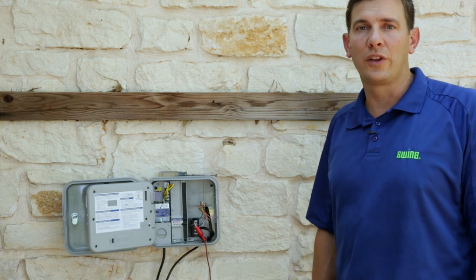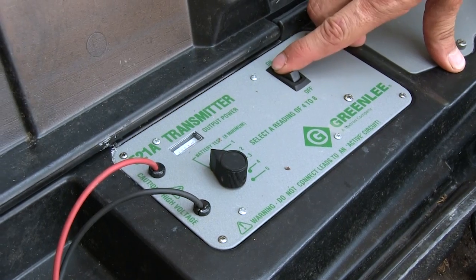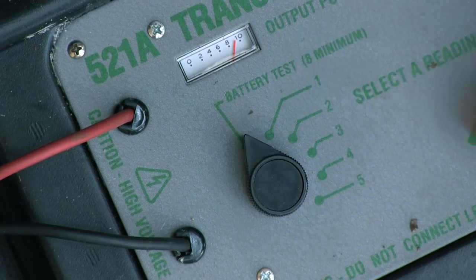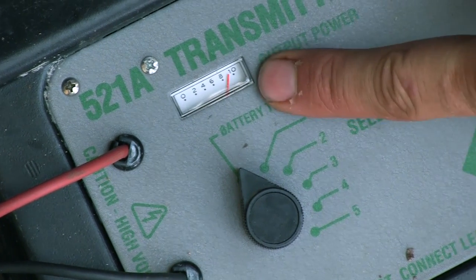Okay, so now all we need to do is turn on the locator and track the wire. The first position is the battery test, and it should be above 8. So the batteries are good.